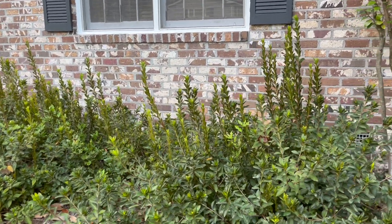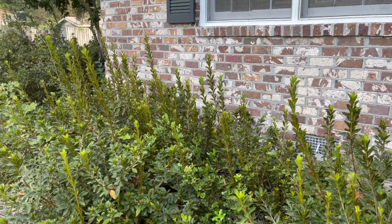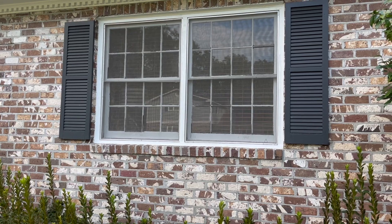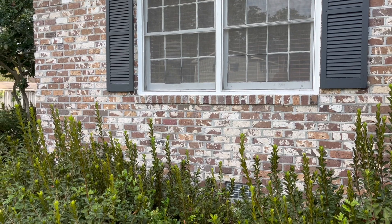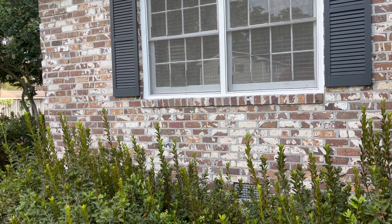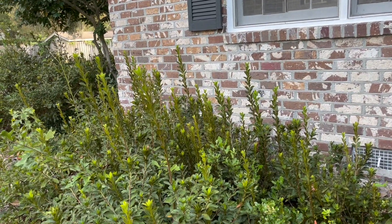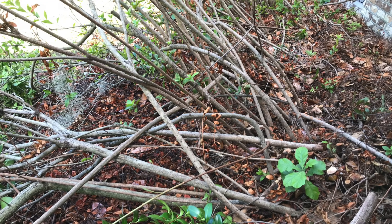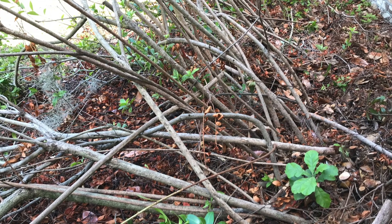I'm working on these azalea shrubs and my plan is to shape them a little bit better. When we bought the house a couple years back, the azaleas were covering more than half of this window — that's how high they were. So when I initially trimmed them back, I took off about half a meter, maybe a foot and a half, and as I was cutting down I realized the stems or trunks were growing completely sideways away from the house and towards the light, so the more I trimmed the worse they looked.